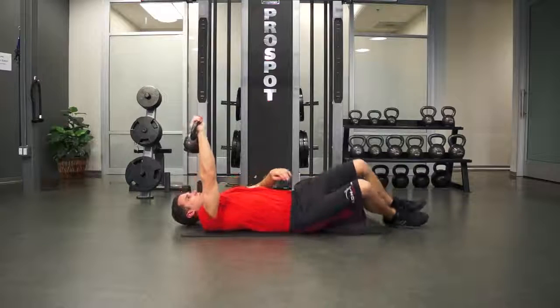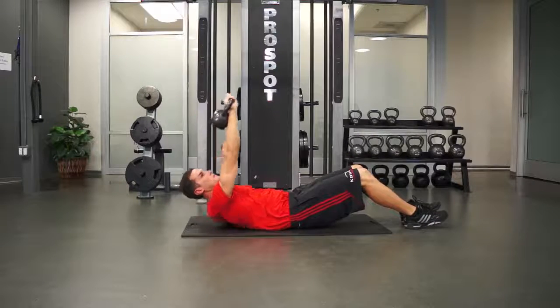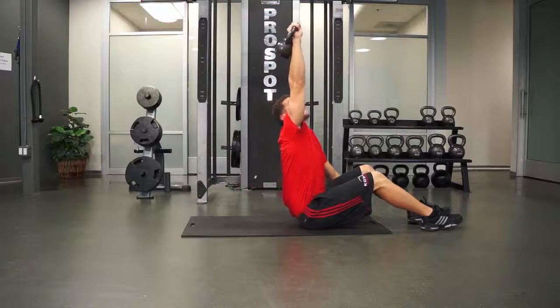Rotate back onto your back and then go into a long sitting position with the kettlebell still pointed at the ceiling.